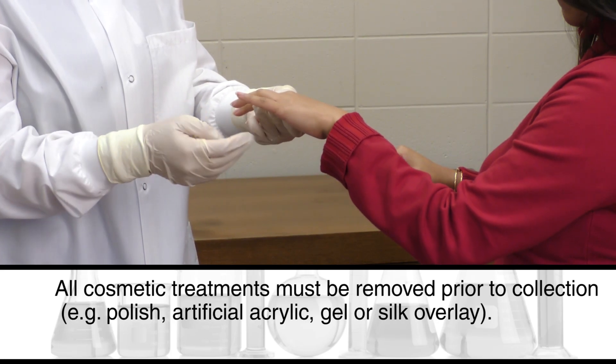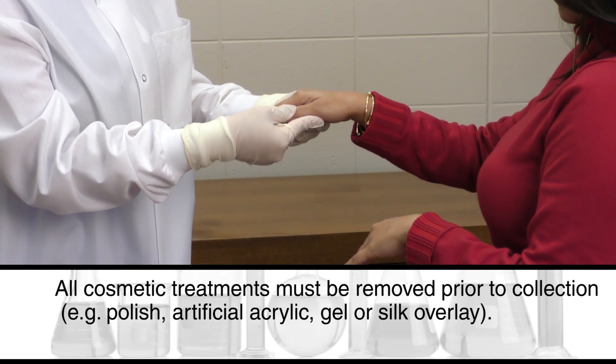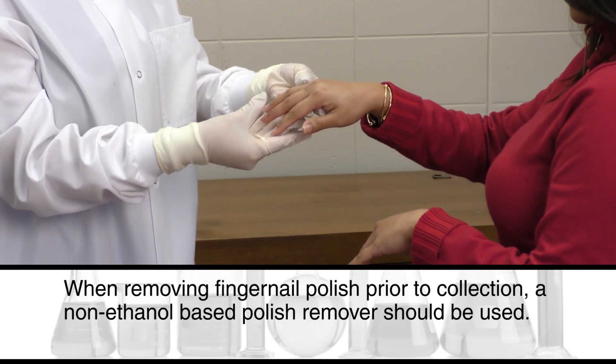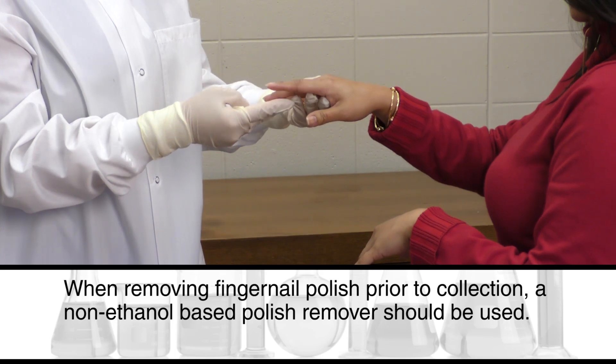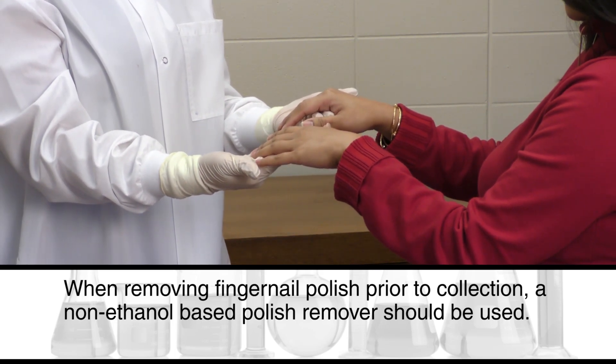Cosmetic treatments include, for example, polish, artificial acrylic, gel, or silk overlay. When removing fingernail polish prior to collection, a non-ethanol based polish remover should be used.